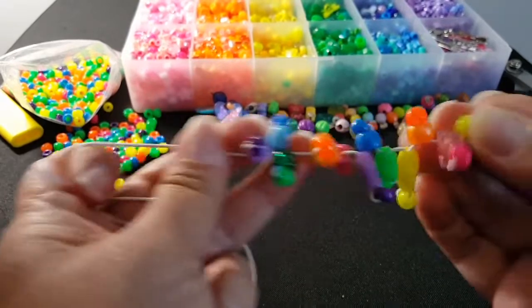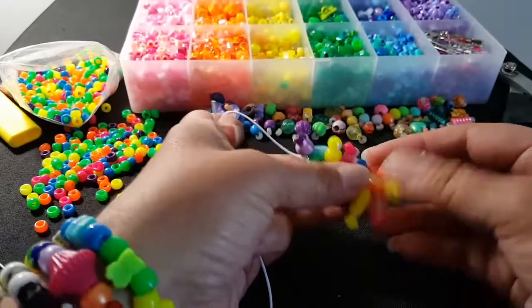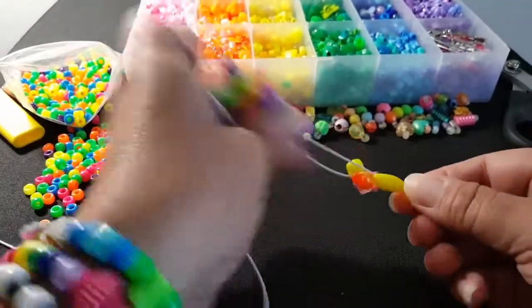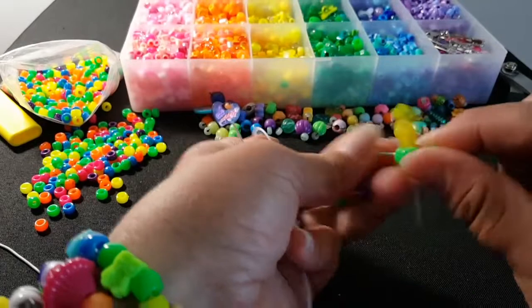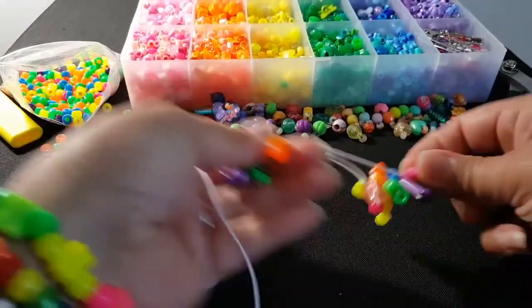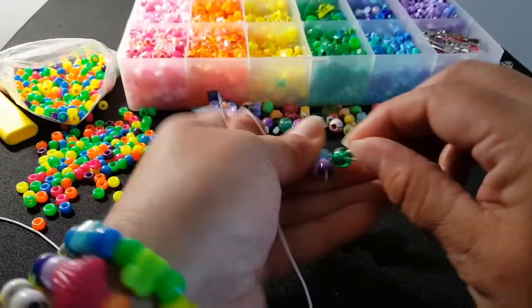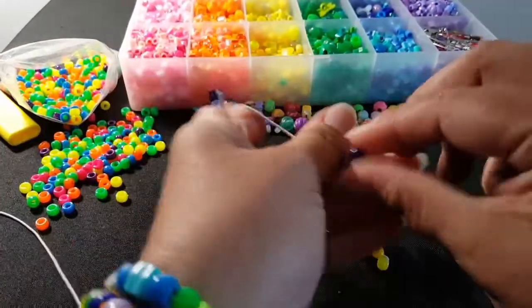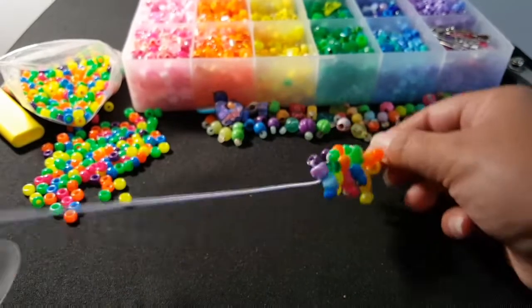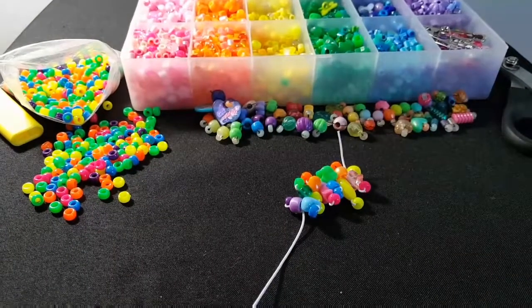Okay, this is what it looks like so far. After you do quite a few of these sets, to tighten this all you have to do is just pull on your outside bead — just pull down. Okay, this is what it looks like. I'm going to go ahead and just keep repeating this until I get the length that I need, and then I'll come back and show you what it looks like.